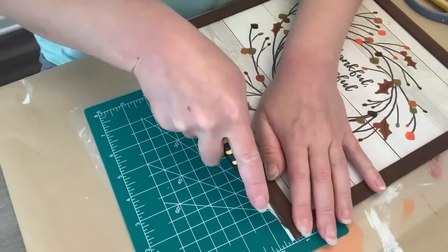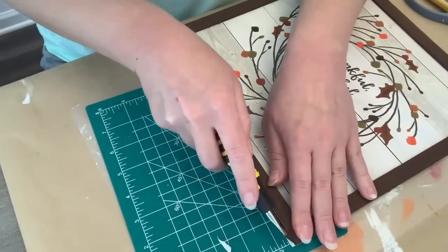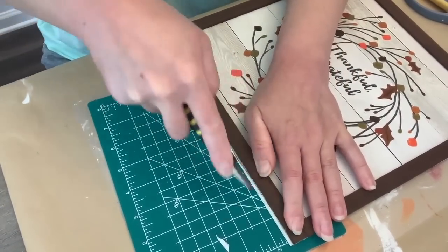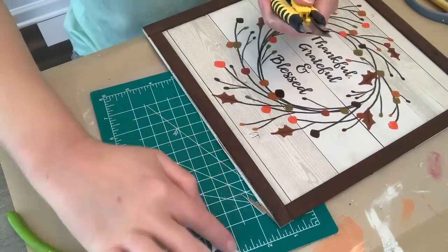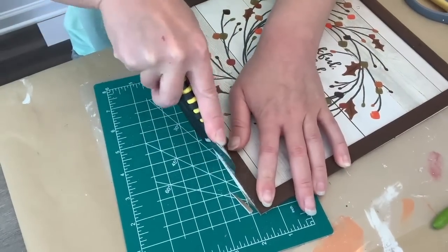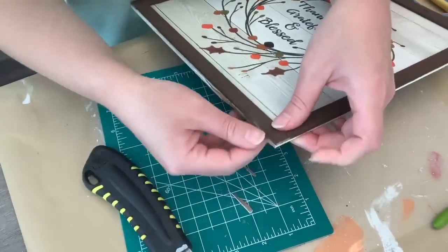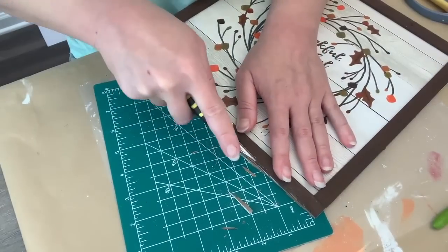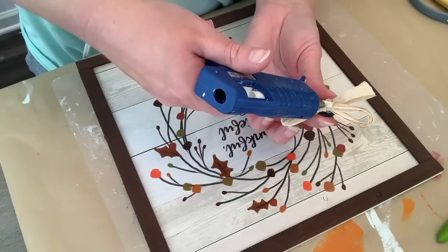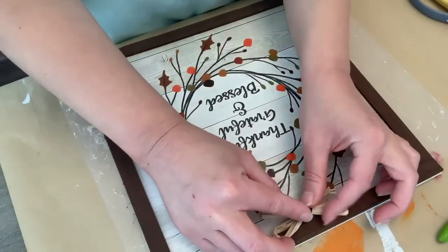So once this was all done — the frame's not perfect, it wasn't beforehand. Dollar Tree signs, they're imperfect. So I wanted to trim off the bottom, and I needed to get a fresh blade — that worked a lot easier. So I'm just using my cutting mat and cutting tool to trim off any excess. And once again, I'm going to add another one of those little raffia bows — I just decided to put that on the top. Just enjoy that little detail, but totally optional.